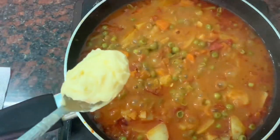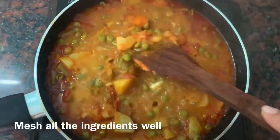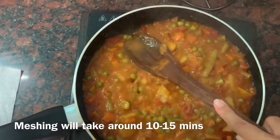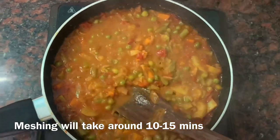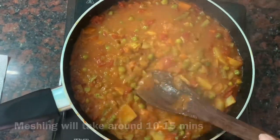Now I will add 1 tablespoon of butter. After adding all the ingredients, we will mash everything. Guys, this is the most important step. You can take 10-15 minutes for the mashing, and you can mash with any spoon. If you have a potato masher, it will be better — it will be faster and the mash will turn out better.